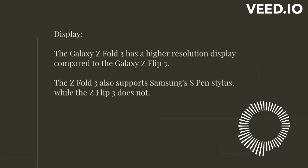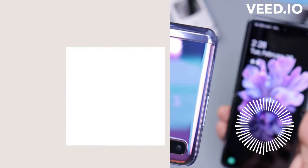Both phones have AMOLED displays with vibrant colors and high contrast. However, the Z Fold 3 has a higher resolution display compared to the Z Flip 3. The Z Fold 3 also supports Samsung's S Pen Stylus, which is great for taking notes or drawing.